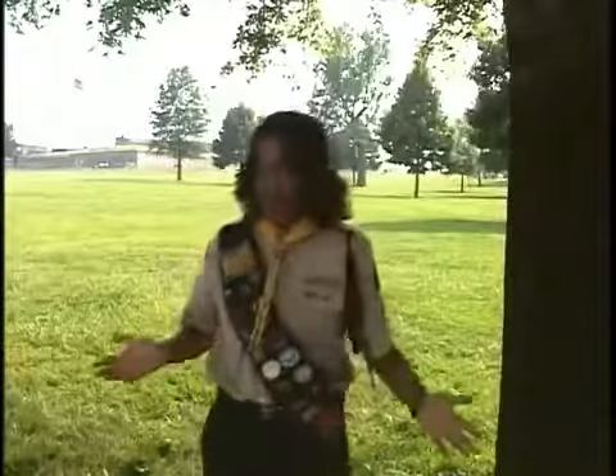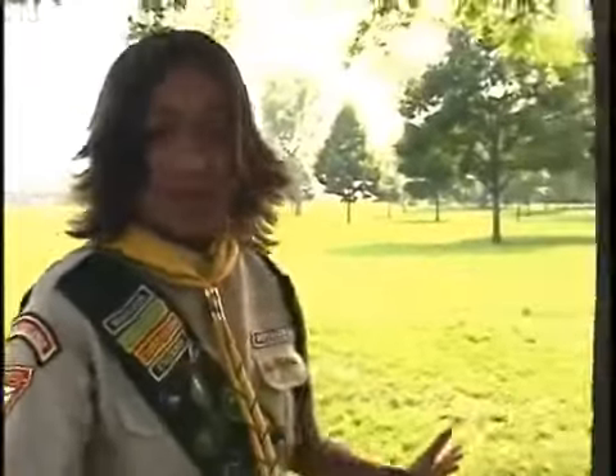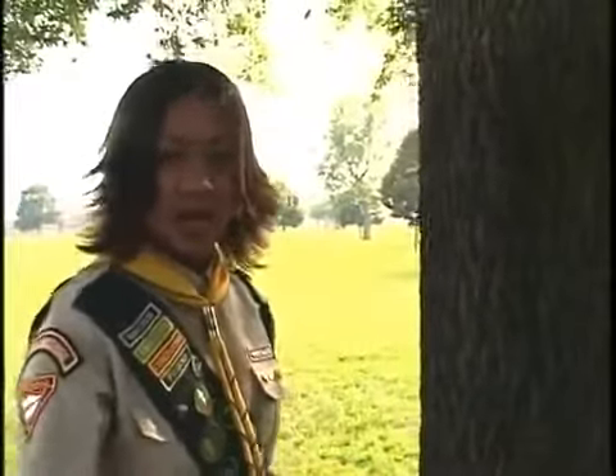Oh, ouch! Has this ever happened to you — trees popping up out of nowhere? An important issue that drill instructors tend to forget is distance. Every now and then you'll be marching, and a tree, a wall, maybe anything will pop up and you can't run into it. So the best thing to do is call a mark time march.